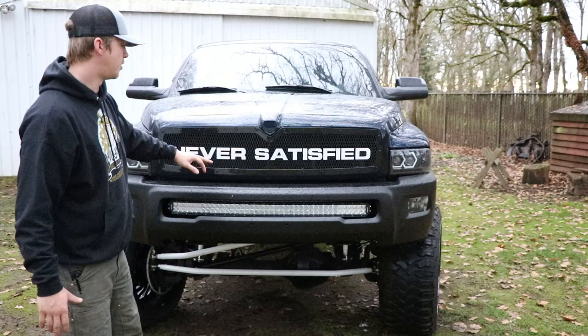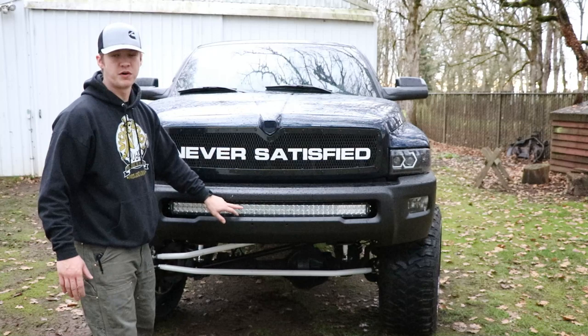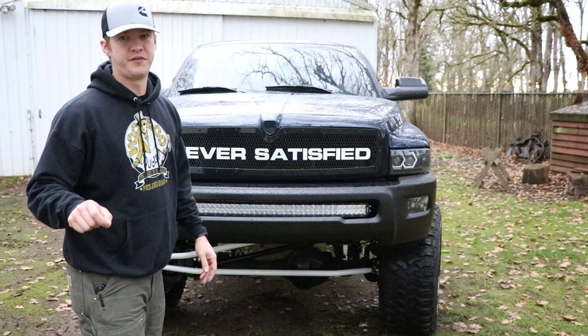First thing: we got a Fortune bumper with the second gen conversion brackets so it fits on the front. We got the fog light cutouts in these ones, and in that bumper we got a 42-inch curved light bar wired into the cab and switched underneath the dash. All the links to all the parts I'm showing on the build will be down below in the description if you guys want to pick any up, as well as promo codes.